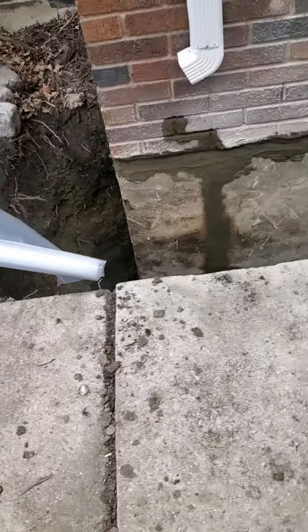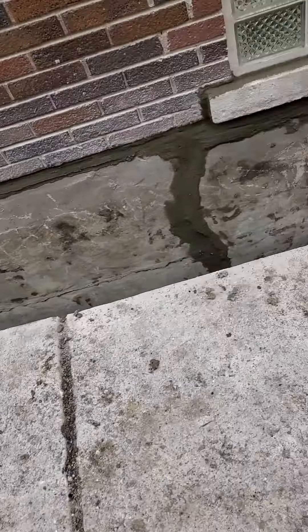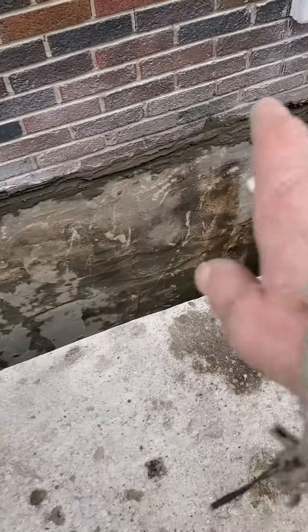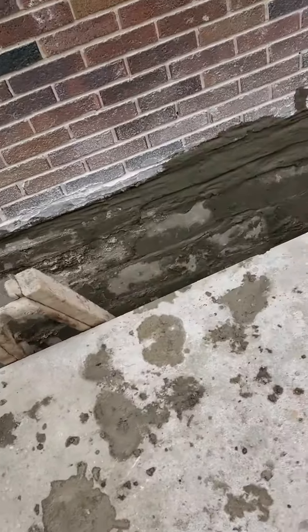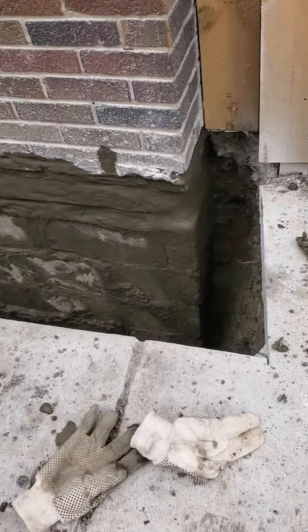Okay, the gray stuff that you see, that's hydraulic cement in and over the cracks. Some of these cracks are pretty wide. You watched the other videos. I just slapped that on — I've got to smooth that out.